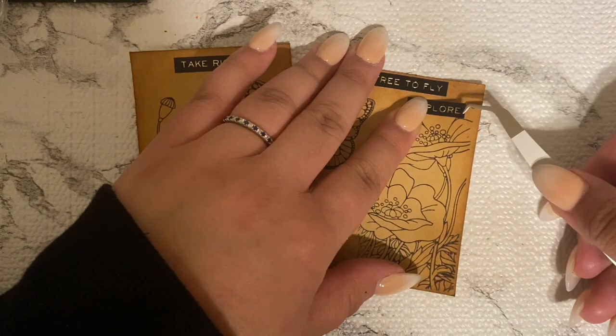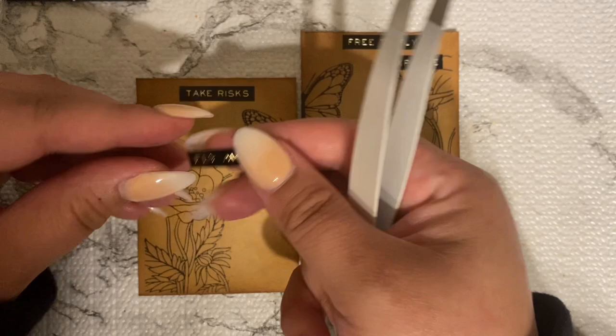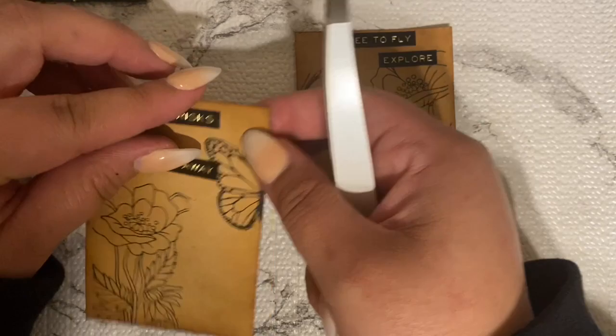So here I have 'free to fly' and then 'explore' below that, and on the other side it says 'take risk' and 'fly away.' I think these stickers looked really good up here together.